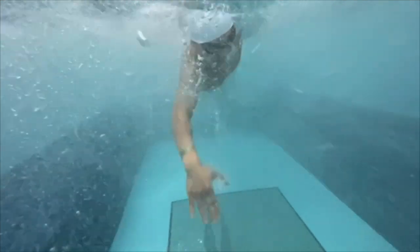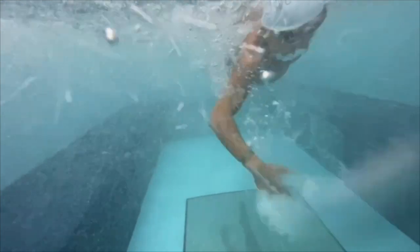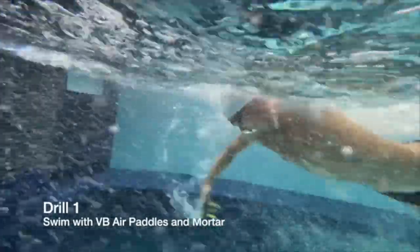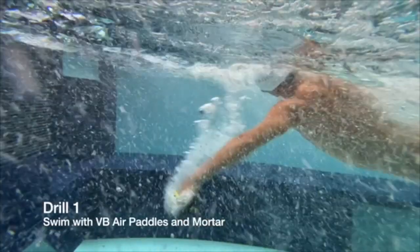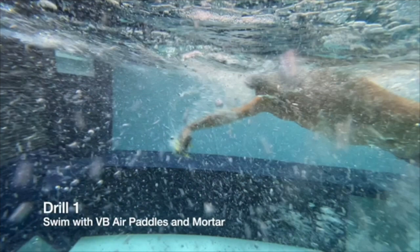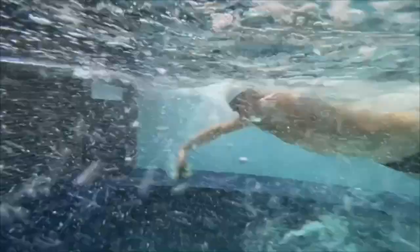One of the drills we did at the end was putting on the VV air paddles and using the mortar — the weighted pull buoy — and just tried to get him a lot more core engagement, trying to pull really hard at the front and think about this high elbow catch right here. Roll that hand over with the wrist below the elbow and the elbow below the shoulder, so we're already starting to pull back here — he's getting this longer pull on the water. The weighted pull buoy is going to help balance him out and force that core engagement. It seemed to help and it was a good session altogether.